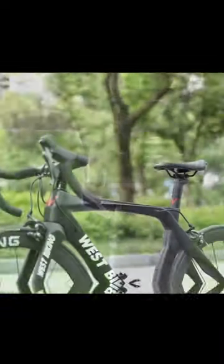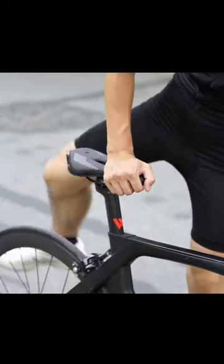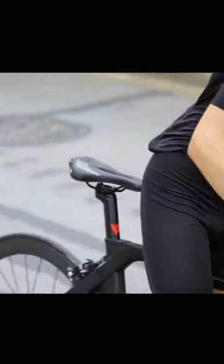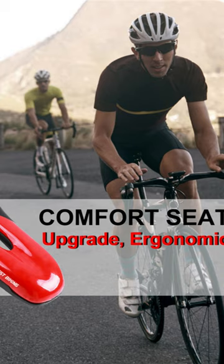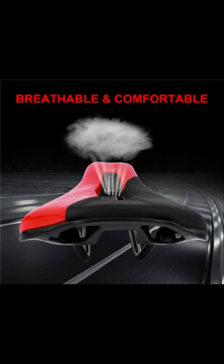The pro-static saddle shape ensures reduced pressure on sensitive areas, making it ideal for long rides. This bicycle part is lightweight yet durable, making it a reliable choice for all types of riders. Upgrade your cycling experience with the West Biking Ultralight Mountain Bicycle Saddle.